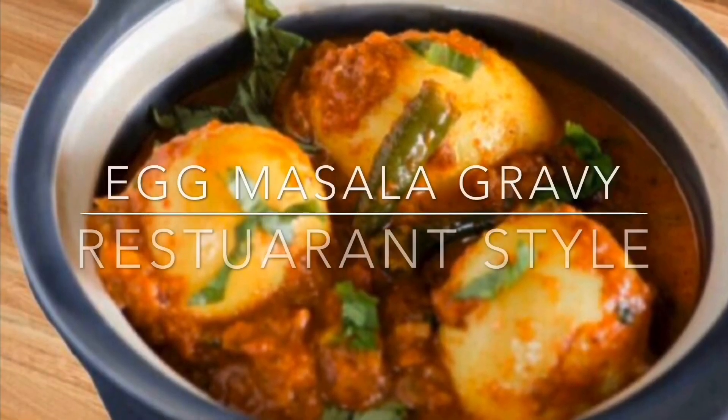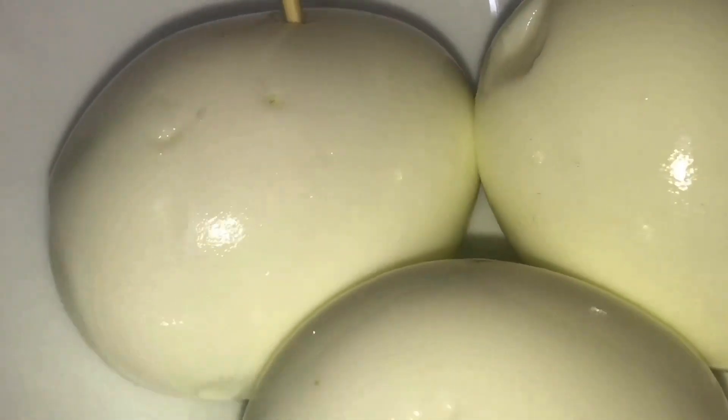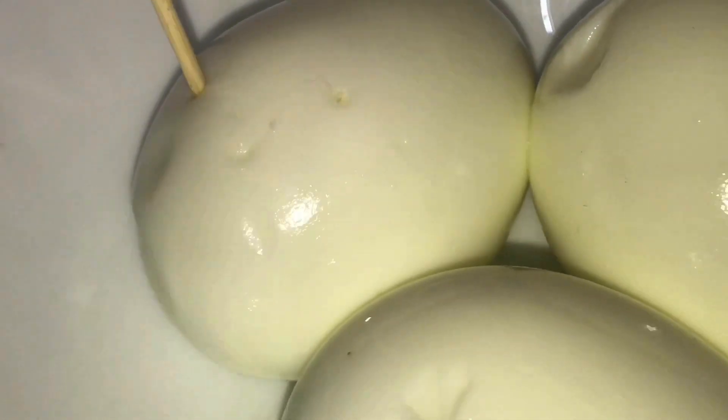Hello, As-salamu alaikum. I am here to make an egg masala. I am going to put 3 eggs here. I am going to put a toothpick in the holes.